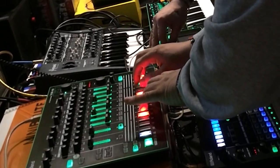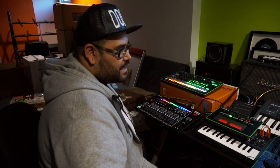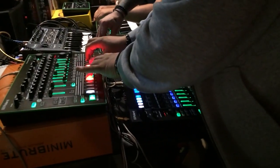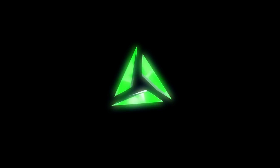Super cool. I think Roland is bringing the old aesthetic into the future, and they're bringing it in the right way. We'll see you next time. Bye-bye.